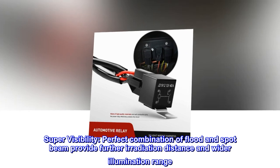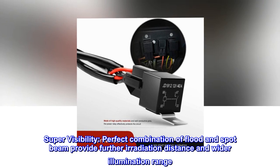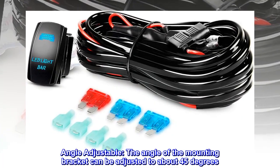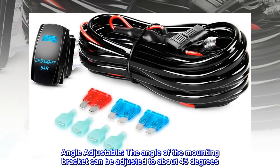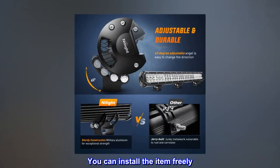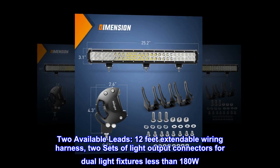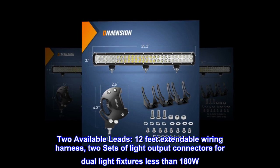Super visibility: a perfect combination of flood and spot beam provides further irradiation distance and wider illumination range. The angle of the mounting bracket can be adjusted to about 45 degrees, allowing free installation. Two available leads, 12-foot extendable wiring harness, and two sets of light output connectors for dual light fixtures, less than 180W.